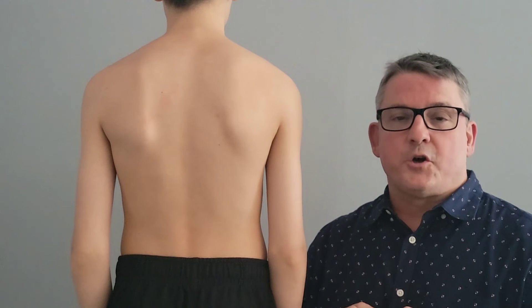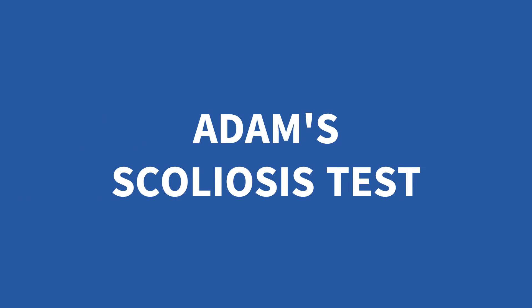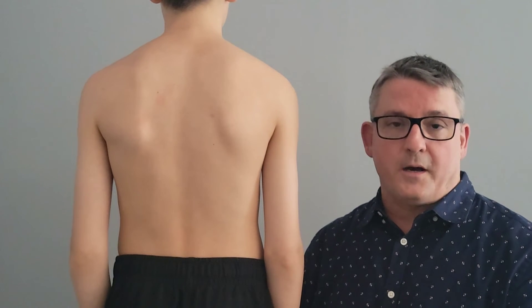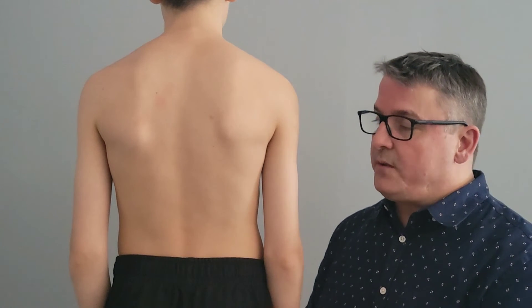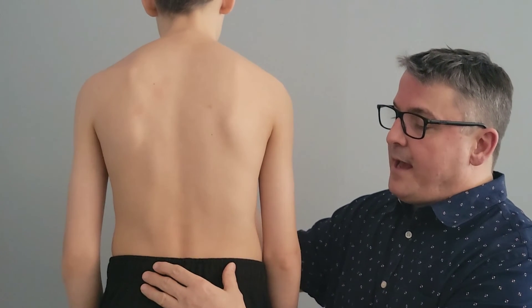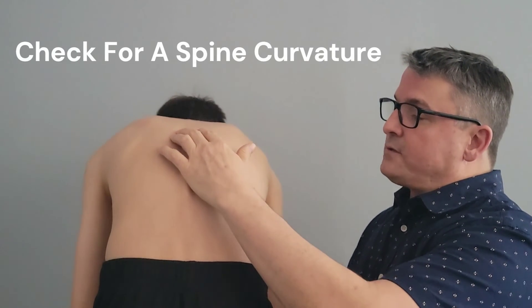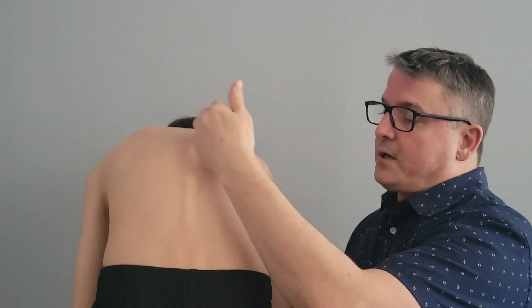The final test is called the Adam's scoliosis test, which is specifically used to determine if a scoliosis is beginning to develop in your child's spine. To perform this test, have your child slowly begin to bend forward and touch their toes. As they bend forward, keep your eyes on the spine. If a scoliosis exists, you'll start to see a curvature come out. If you found anything concerning, anything that does not look correct, remember this was the point of the video — to train you to identify spinal health problems early in your child's life, versus waiting for a health crisis to occur down the road.